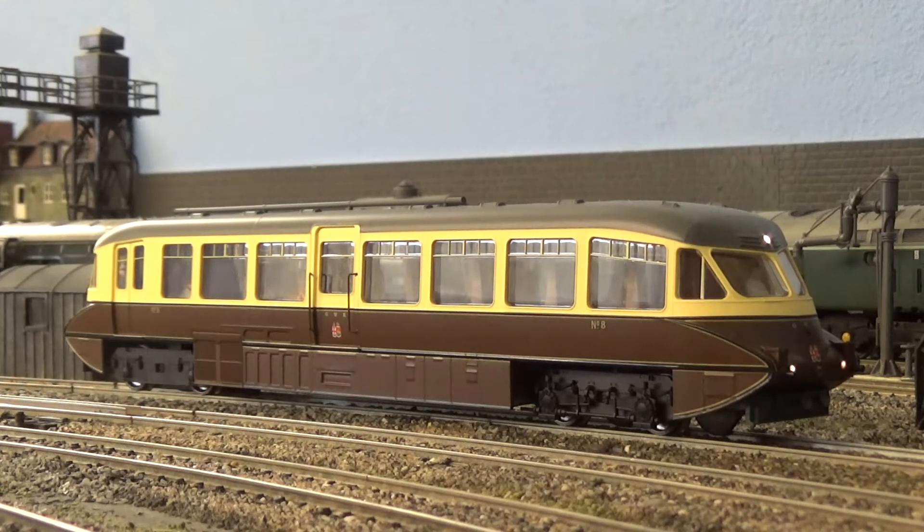Brake off. F5 door. F6 guards whistle. F7 communication bells. F8 flange squeal.